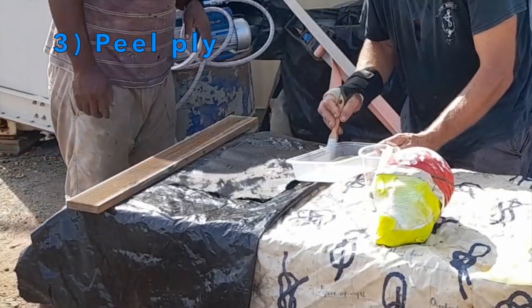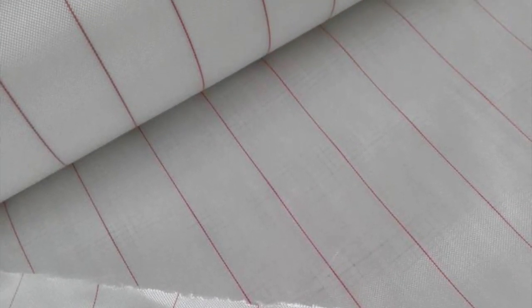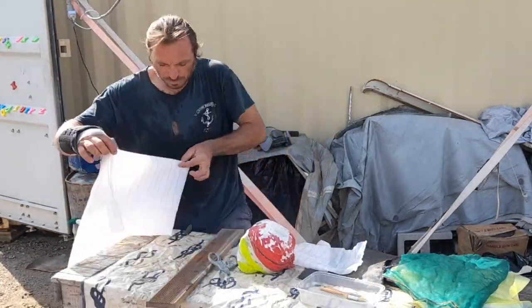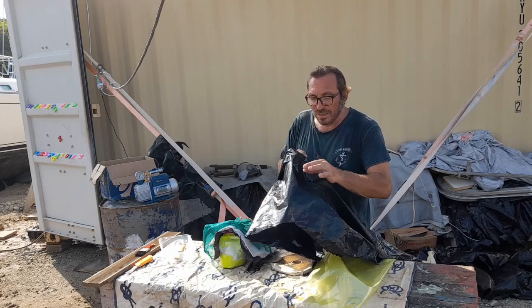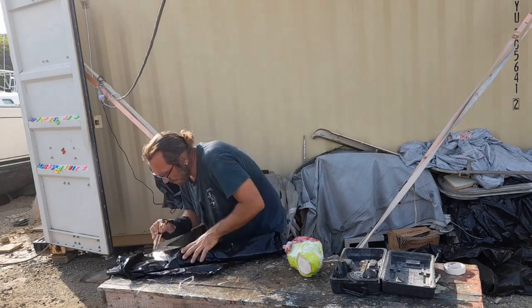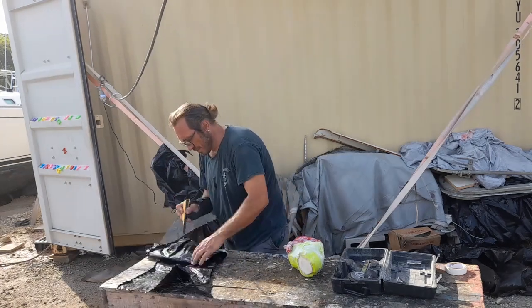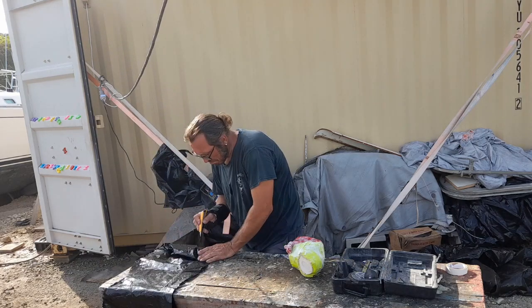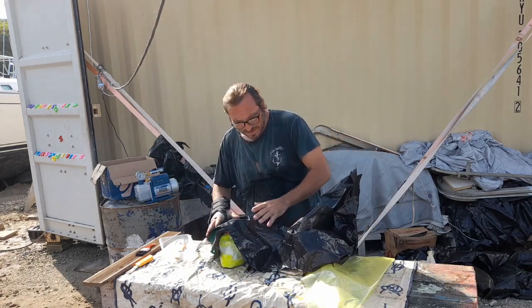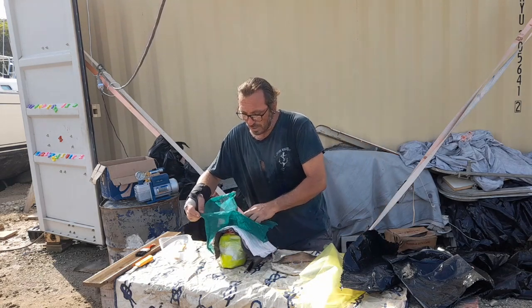Peel ply on the top. We use epoxy to laminate or glue the carbon fibre onto the skull figurehead. Peel ply is a material which has been treated with a release agent, which means that it doesn't bond to epoxy — you can add it to the top layer of your laminated fibres and after the material is cured, it peels off easily, leaving a nice smooth surface which doesn't require much sanding. The perforated layer limits the amount of epoxy able to pass through to wet the subsequent layers. The net provides a breather layer, allowing the air to be sucked out more uniformly.